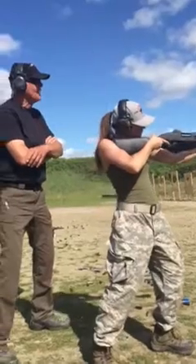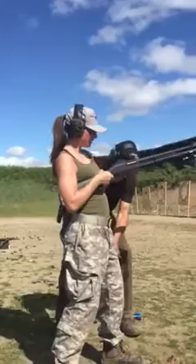One more time! Tuck it under your arm, load three. This is a magnum buckshot. Oh, yeah!